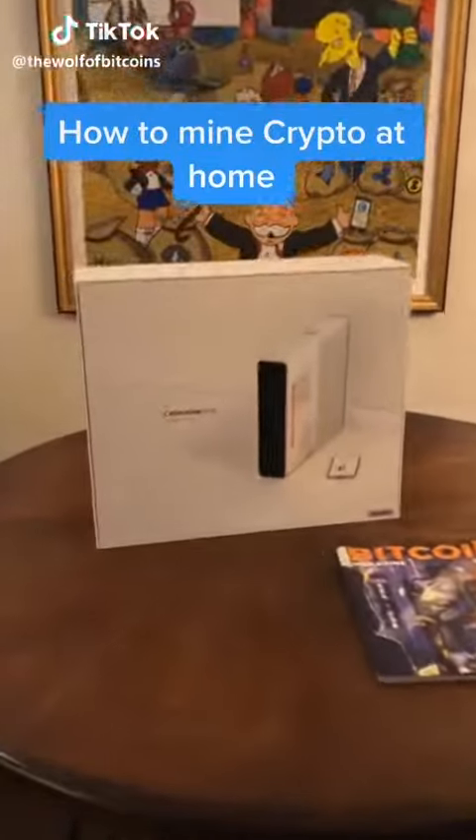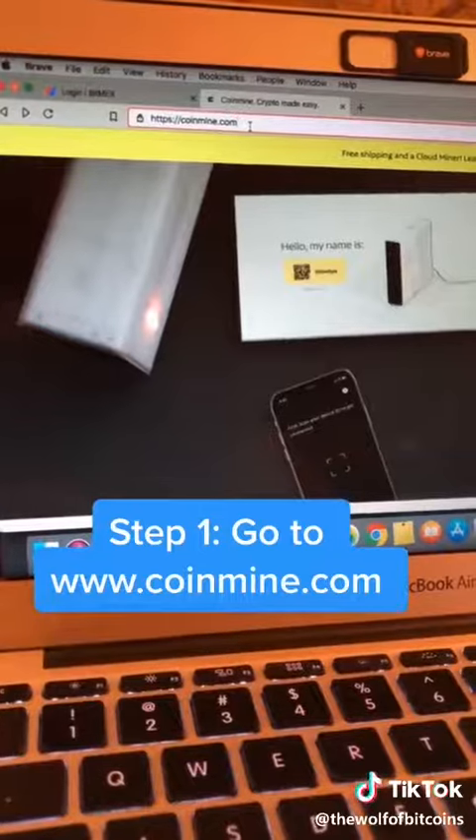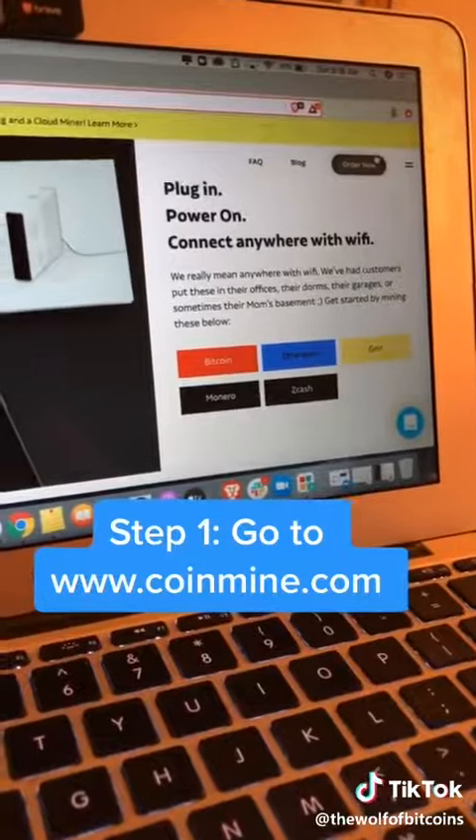I'm going to show you how you can easily mine cryptocurrency from your home. Step one, you're going to want to go to coinmine.com and order one of the CoinMine One miners.